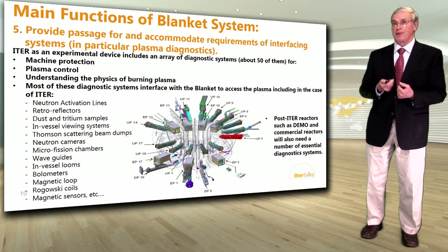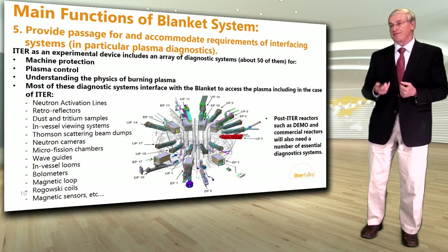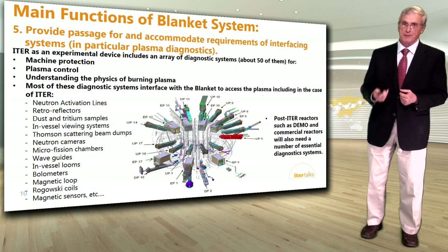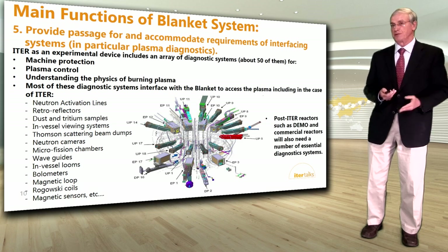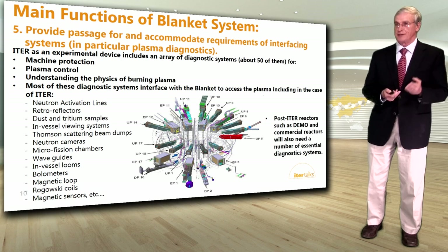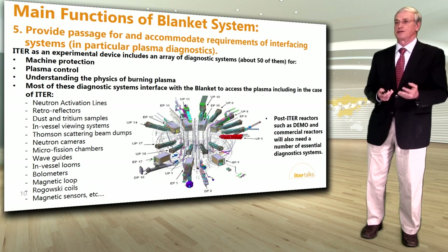The blanket system also provides passage for and accommodates requirements of interfacing systems, in particular plasma diagnostics. ITER as an experimental device includes about 50 diagnostic systems — for machine protection, plasma control, and understanding the physics of burning plasma. Most of these diagnostic systems interface with the blanket to access the plasma, including neutron activation lines, bolometers, Rogowski coils, and others. Even in demonstration or commercial reactors, a number of essential diagnostic systems are still required.